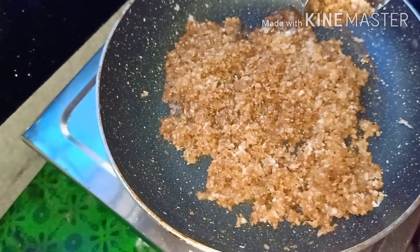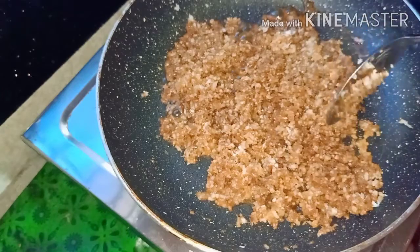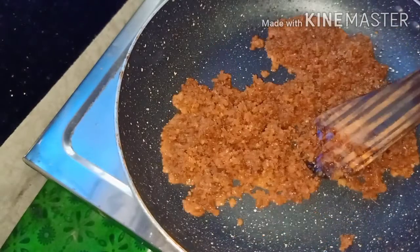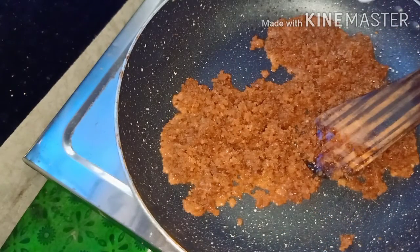Now the tortilla is dry. We will use the tortilla to dry it. Now it will be very clean. We will use the tortilla to put it in a spoon.